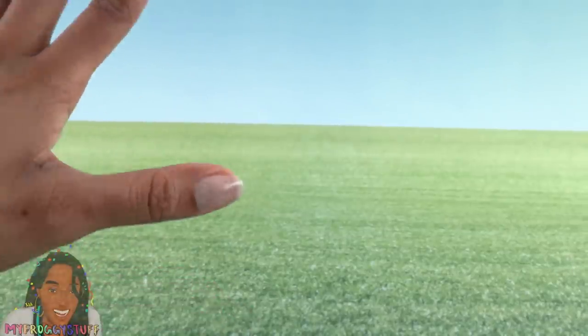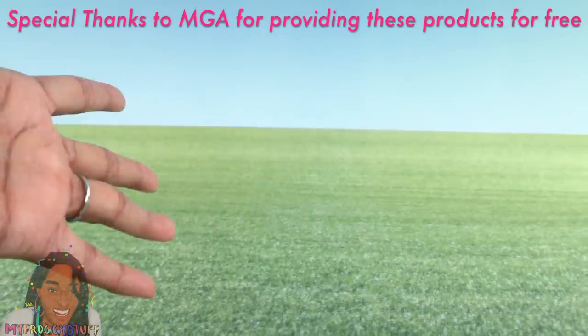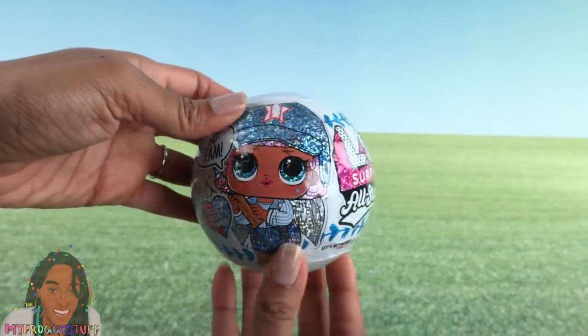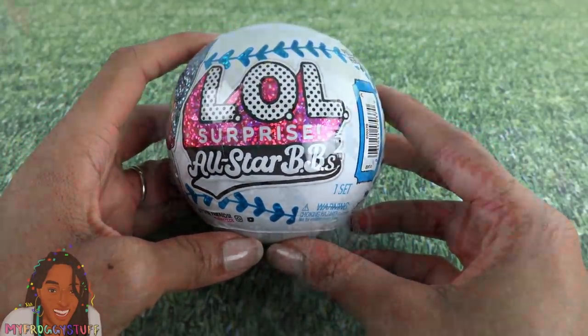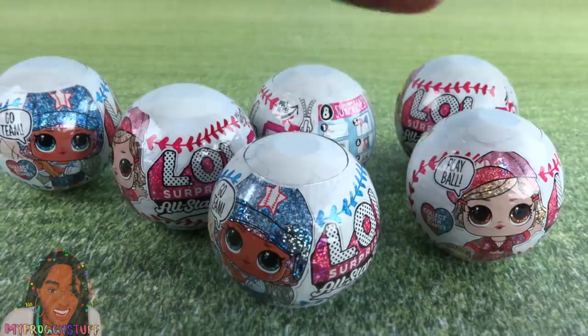What's up doll collectors and gift givers! We'd like to give a very special thanks to MGA for sending these products to us for free. Here is another fab buyers guide — today we are taking a look at LOL Surprise All-Star BBs. We have a couple we can unbox today; these are surprise balls so there's always a chance of getting doubles.